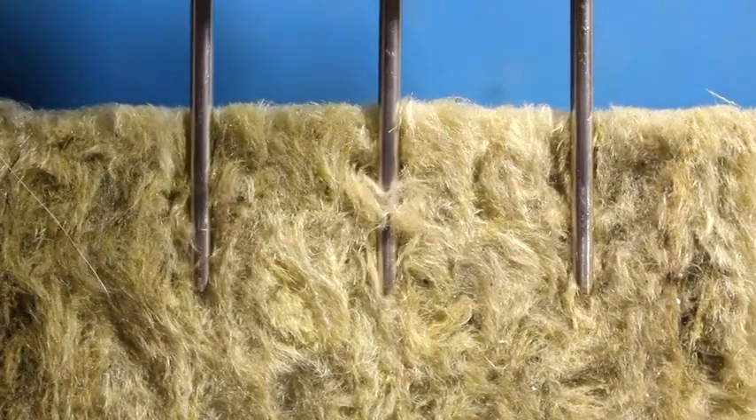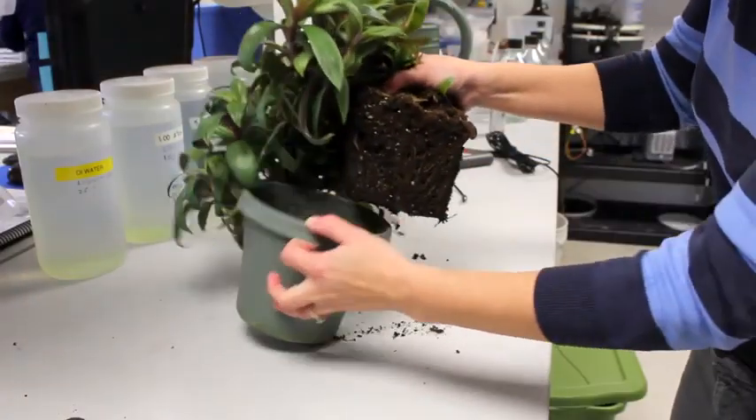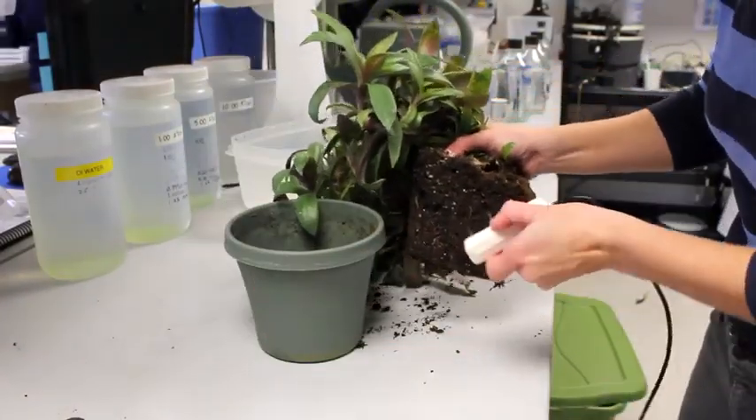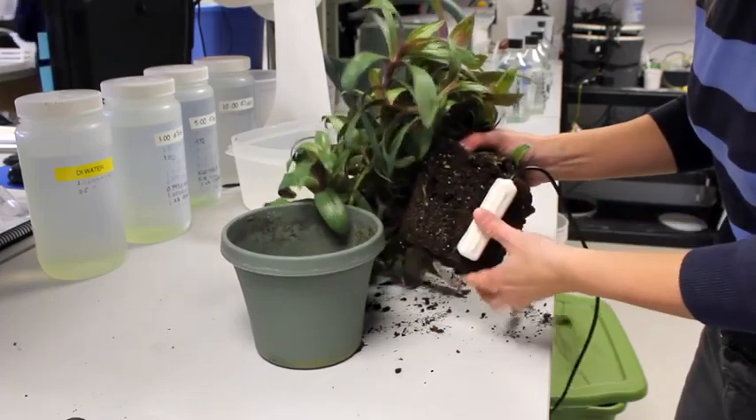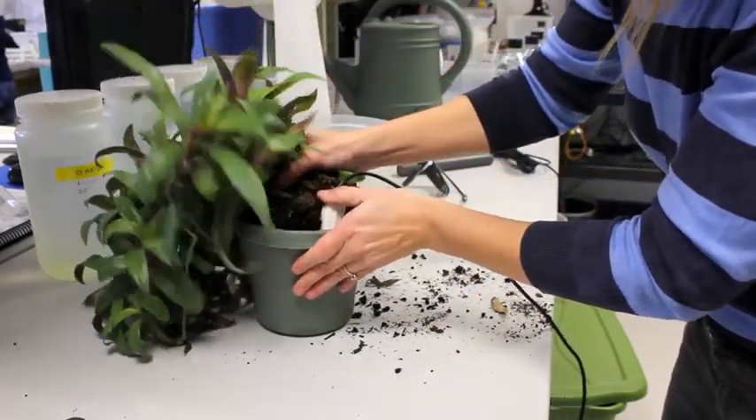Slim stainless steel needles slice through the substrate instead of compacting it. The GS3 lets you see moisture levels from your desk computer in near real time — it's a window into what's actually happening at root level, and it changes how you water.